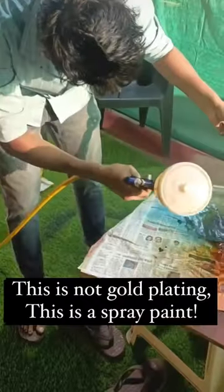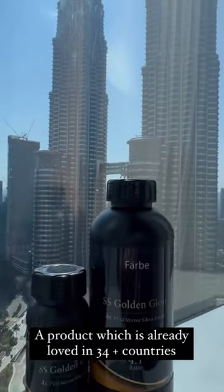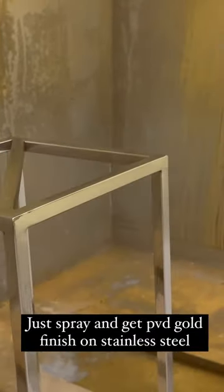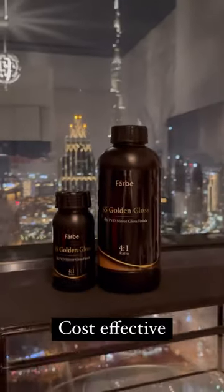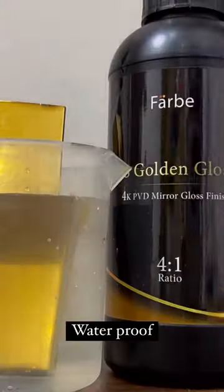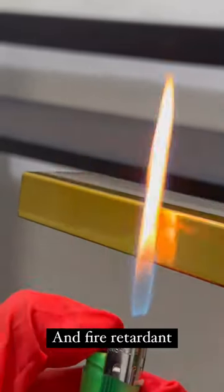This is not gold plating — this is a spray paint, a product which is already loved in 34 countries. Just spray and get a gold finish on stainless steel. It is cost-effective, highly durable, waterproof, and fire retardant.